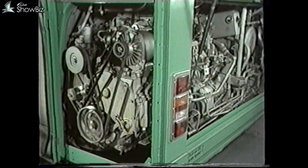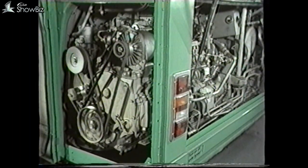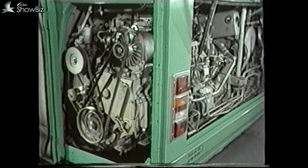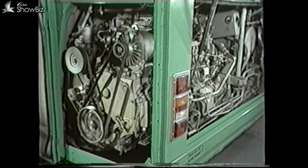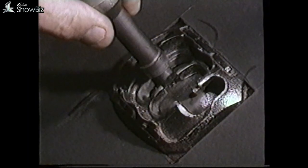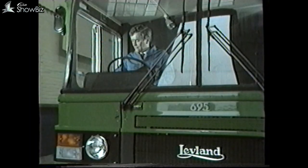Start the engine and check whether the engine revs freely or labours. This will tell you whether you have a stall no drive or a neutral no drive condition. If the engine labours and only reaches approximately half revs, this will confirm stall no drive. In this instance you should check the transmission lockup light on the driver's dash panel. If the light is on, put the change speed in S and turn the ignition switch off and then on again. This operation, providing there are no other problems, will unlock the control system for normal operation.